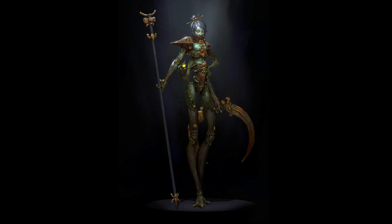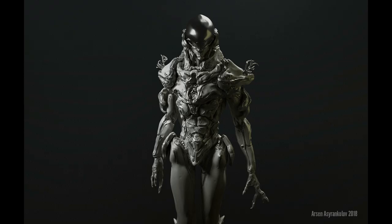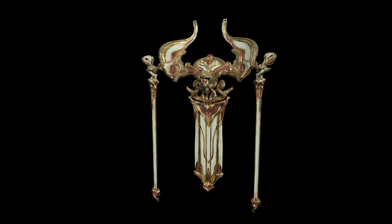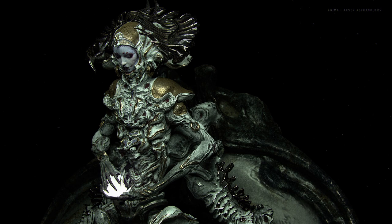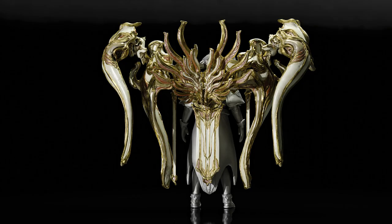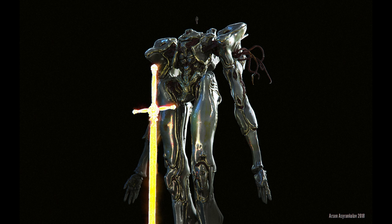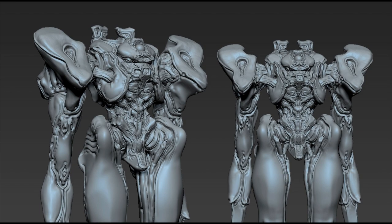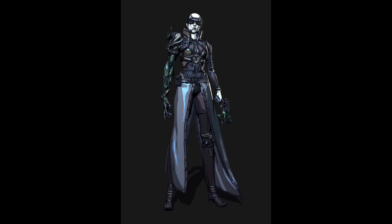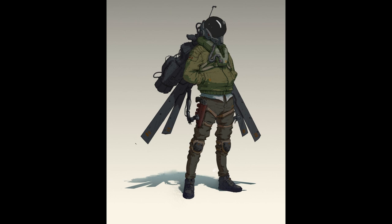I liked ZBrush because it was very responsive — it felt good to sculpt there. ZBrush is definitely different and if you go back and forth you do get thrown off, especially if it's not your main tool. But in the course, those little things that can potentially put people off and cause workflow obstacles — that's all covered, and then once that's done you can focus on the creative side of things.